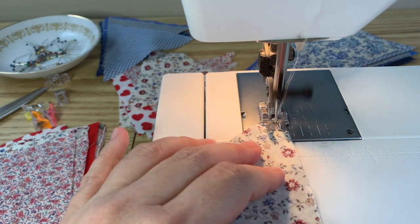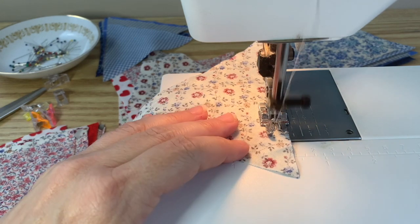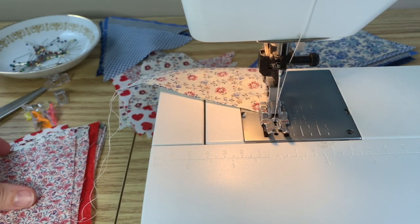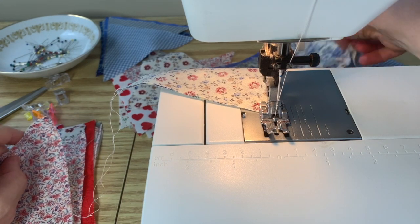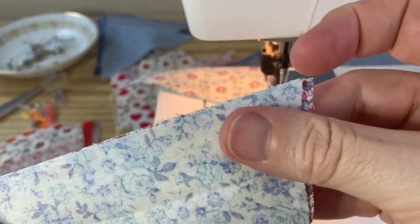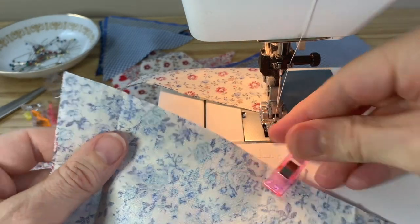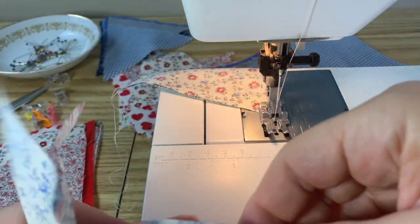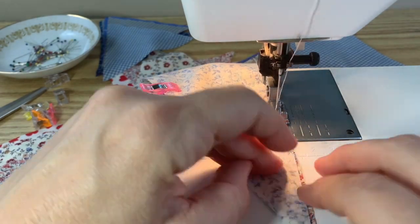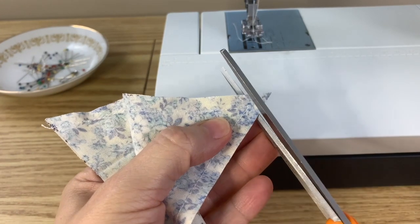Leave the needle in the fabric, pivot while maintaining that quarter-inch seam allowance, and sew up the other side. To make sewing go faster, you can chain sew the flags — no need to cut the thread. Put two more flags right sides together, matching up the points and the raw edges, and sew them just like the first pair.